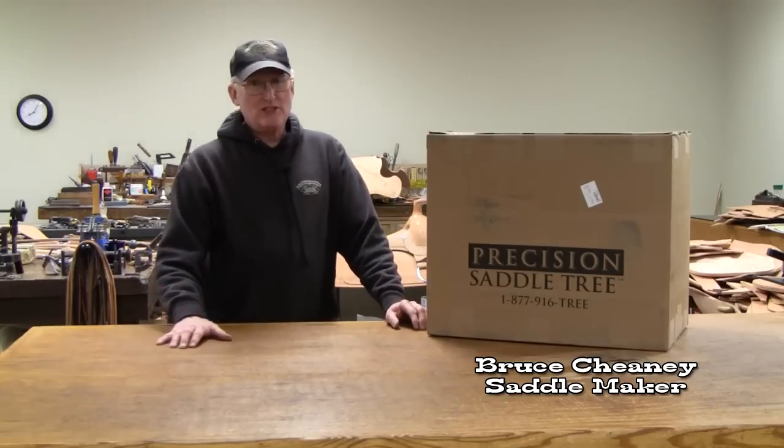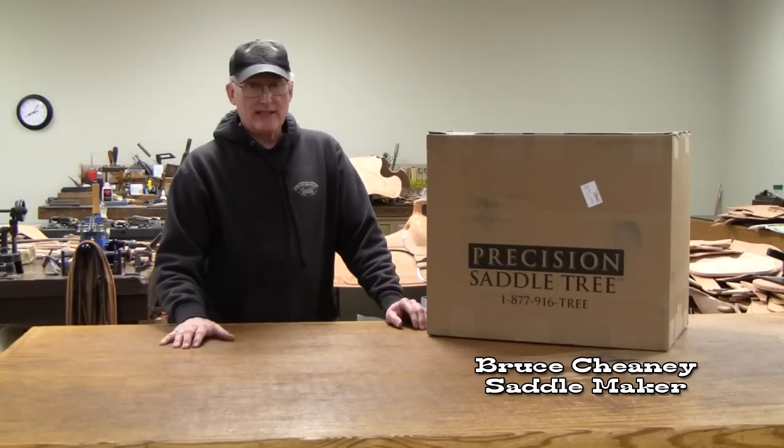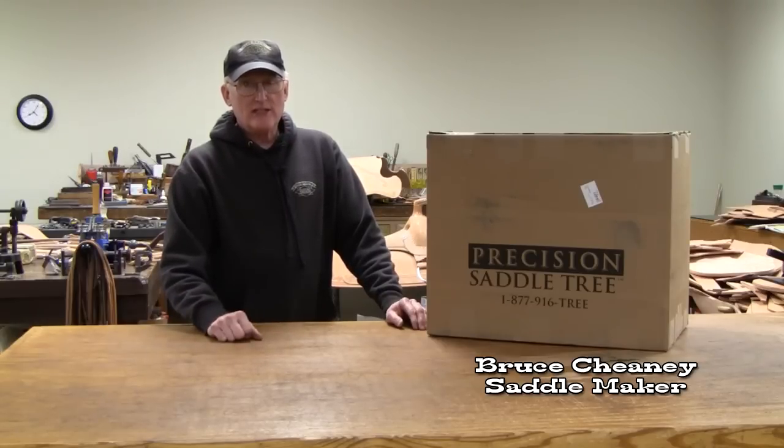Precision Saddle Tree Company has a service of reconstructing saddle trees and covering them with Kevlar, which makes them super stout, and what I'm doing here now is kind of an unboxing and I'll share with you what these trees look like now.